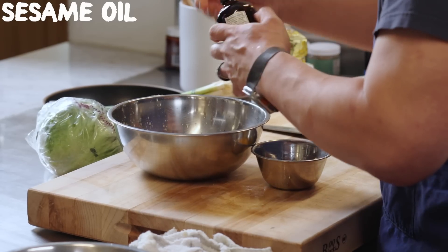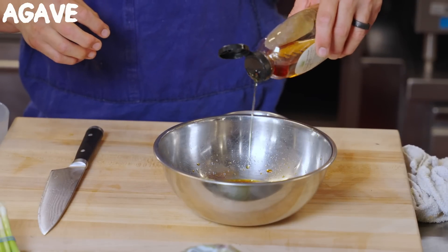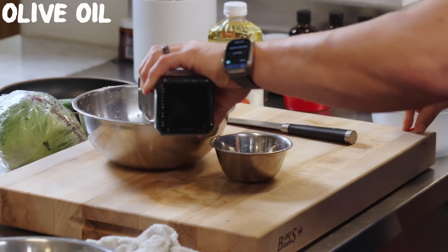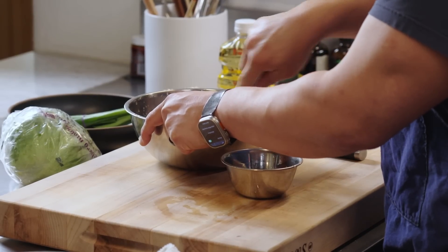A little sesame oil. I'm using agave, but anything sweet would work. A little olive oil. I have grapeseed oil too, but not many homes have grapeseed. I like making salad dressings with grapeseed quite a bit — it's a neutral oil. It's also a wonderful oil to cook in, but it can be very expensive. It's great because it has a high smoke point.